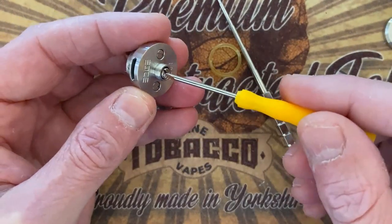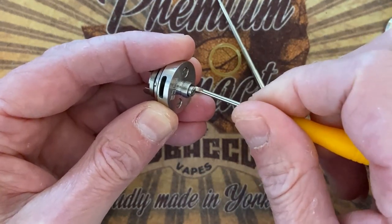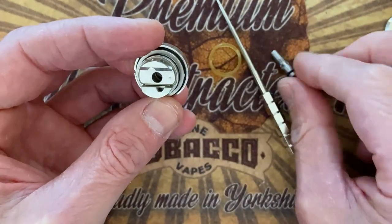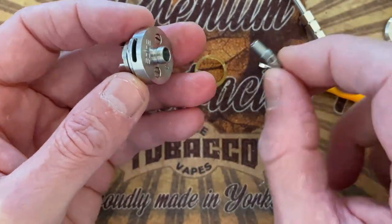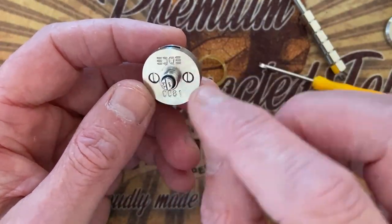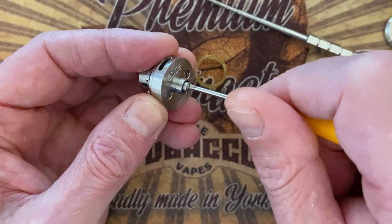Now before we start building the deck, let's look at the 510. You can change your airflow on the fly — you don't need to open anything, you just go to the 510 and unscrew it. The airflow goes in through here into the pin, right underneath your coil. You can also further open the deck with two screws to clean it.